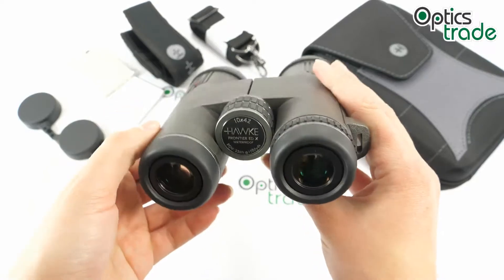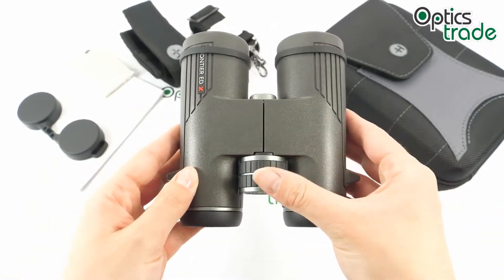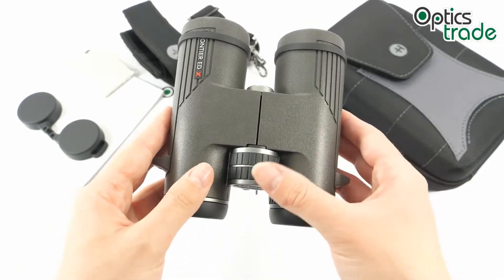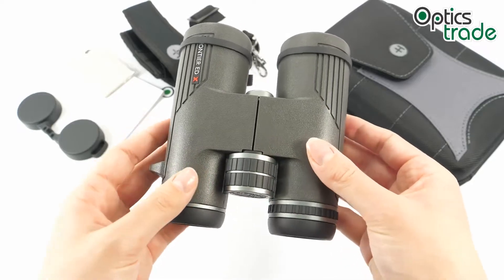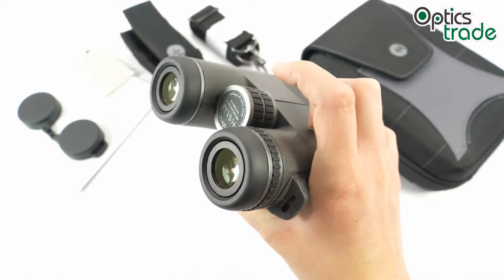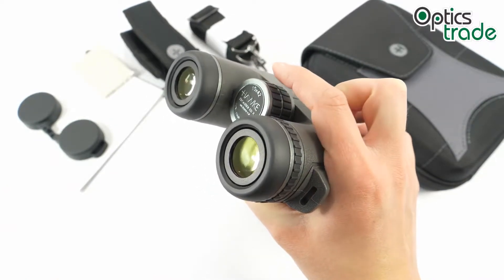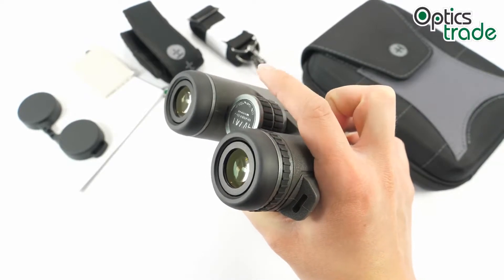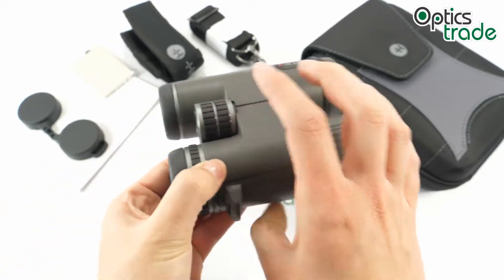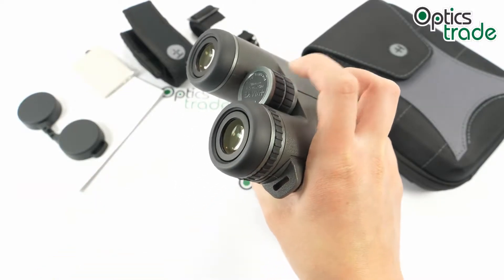Focusing can be done with the central focusing knob. It is quite big and coated in black soft rubber with deep ridges for better grip. The turning is quite smooth and secure. Maybe a bit too easy turning — it might move when hit accidentally — but overall the quality is quite good and it's easy to turn with one finger.